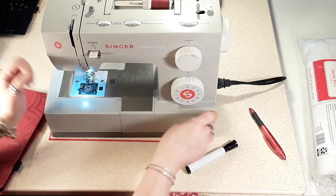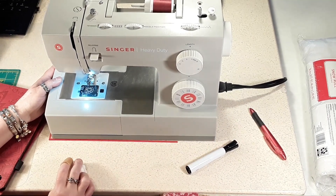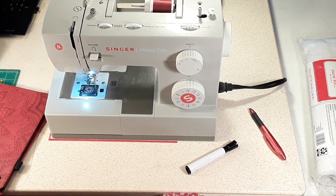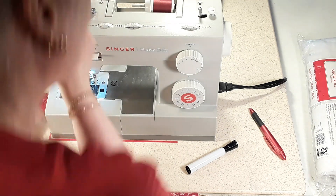I just wanted to explain why I was writing on my table in case somebody wondered. Okay, so here we go — I'm going to start measuring and cutting out the pieces for the slots and I will be right back.